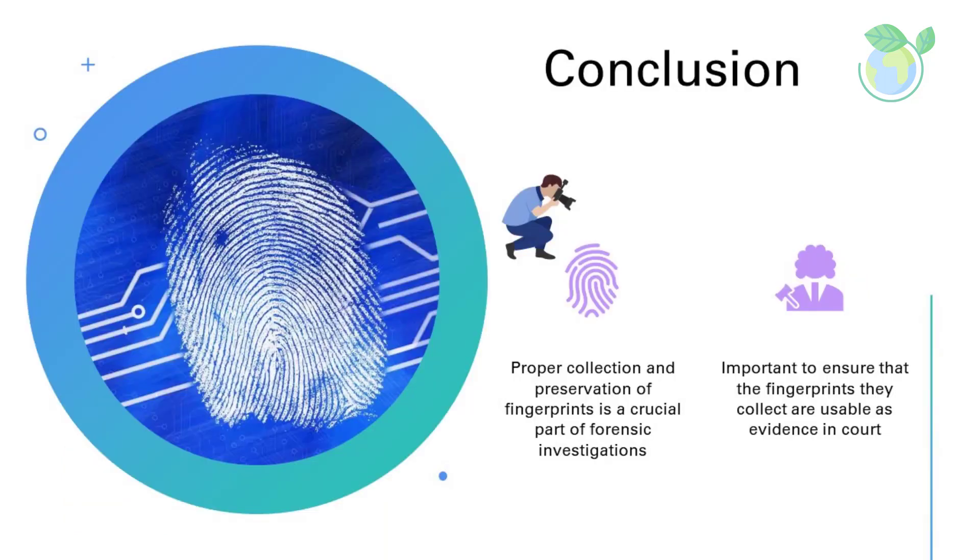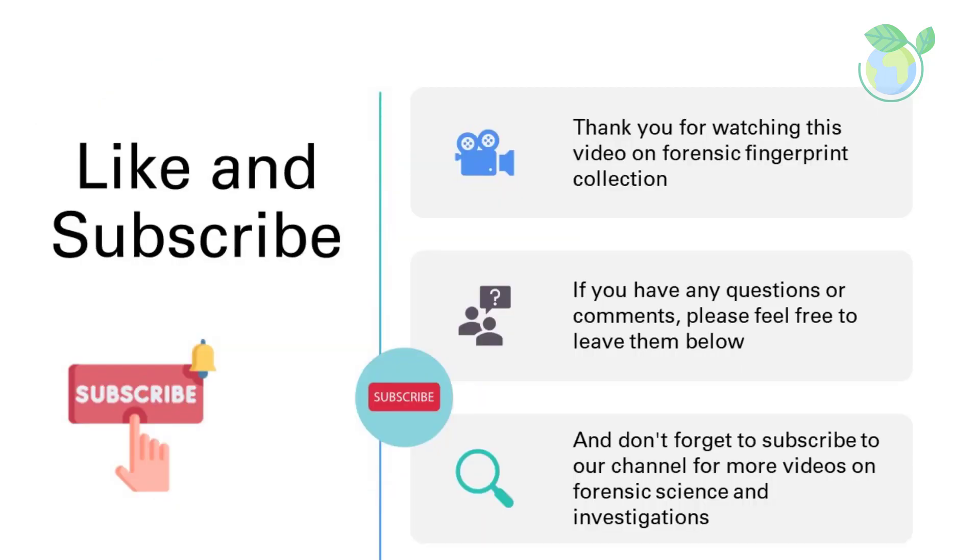In conclusion, the proper collection and preservation of fingerprints is a crucial part of forensic investigations. By following these steps, law enforcement can ensure that the fingerprints they collect are usable as evidence in court. Thank you for watching this video on Forensic Fingerprint Collection. If you have any questions or comments, please feel free to leave them below, and don't forget to subscribe to our channel for more videos on forensic science and investigations.